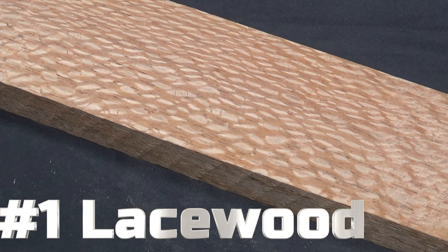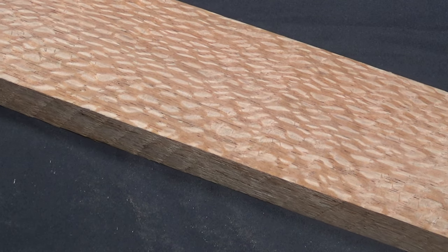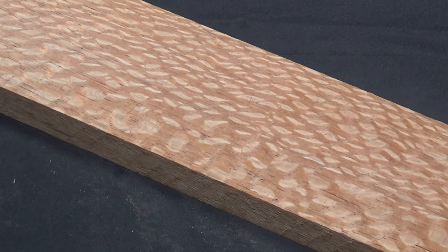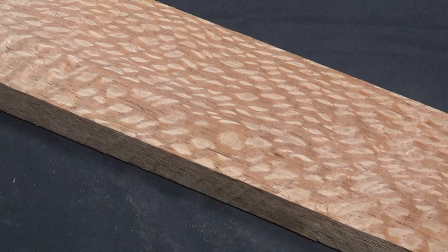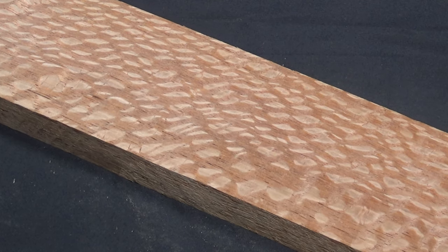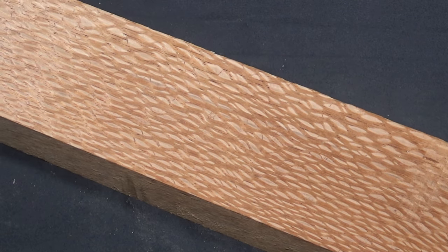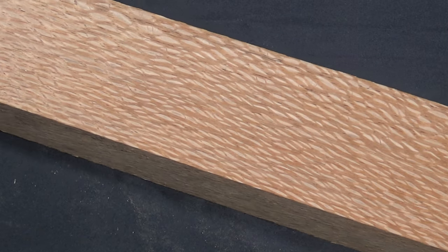This is Brazilian lacewood. The word 'lacewood' gets tossed around a lot — Australian silky oak and leopard wood, which is also from South America, are two others. This is from South America. The three woods I've mentioned — silky oak, which is Australian lacewood, and leopard wood — are three different genuses, meaning three entirely different tree species.